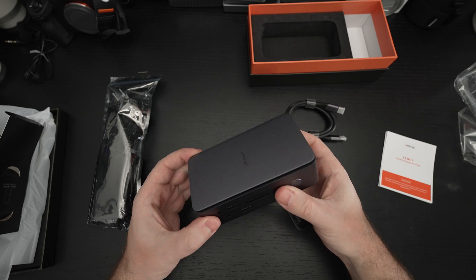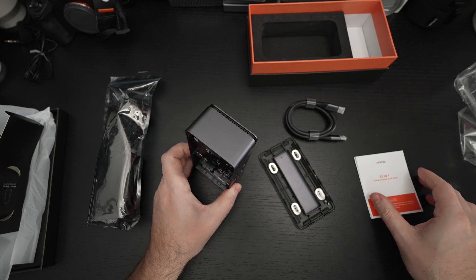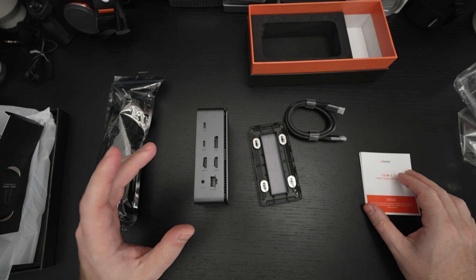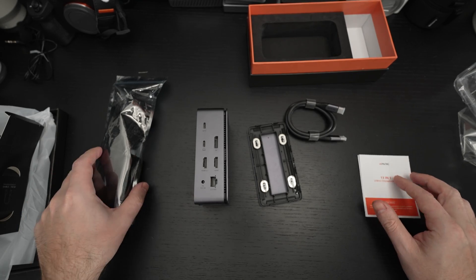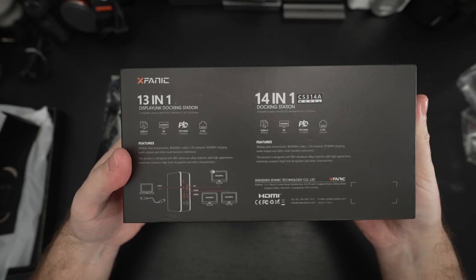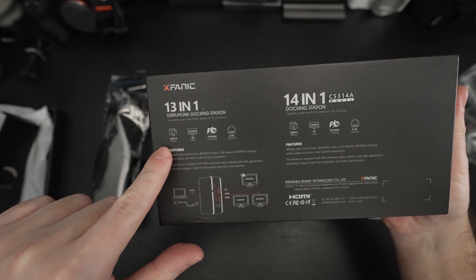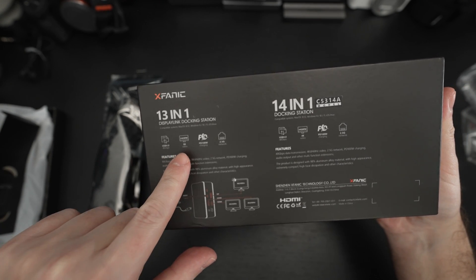Heat dissipation, heat sinks — keeping this cool all around with all-aluminum construction. This is the 13-in-1, which I'm glad about, because the 14-in-1 does not have the NVMe slot on the interior, nor does it support 8K. On the back of the box you can see the specifications: the 13-in-1 shows the 40-gigabit throughput — that's USB 4 speed — and 8K video is only on the 13-in-1.